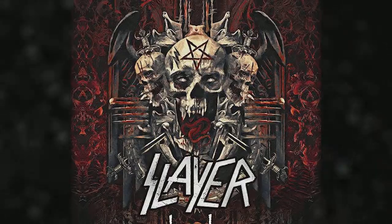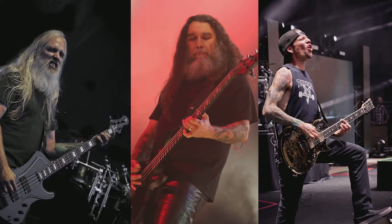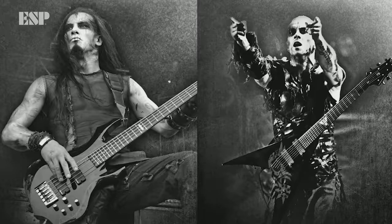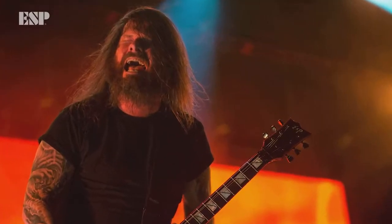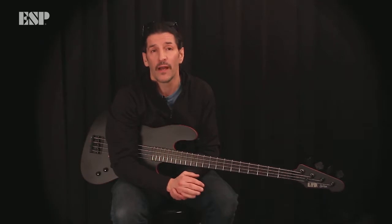The Slayer Farewell Tour — which is awesome. It's Slayer, Lamb of God, Anthrax, Behemoth, and Testament. You might as well call it an ESP tour because I think every band has at least one ESP player in it. So if you hear that we're around, come on down and say hello to us ESP players.